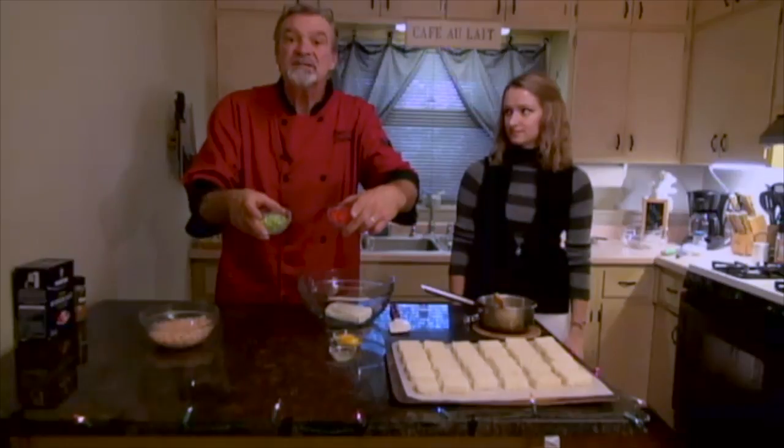Hi, Chef Tom back again from Tom's Table. You're going to a holiday party — oh my gosh, what do I make? We've got the perfect, light, delicious appetizer for you guys to take with. Shrimp toast. Very, very easy. Very, very Christmassy.